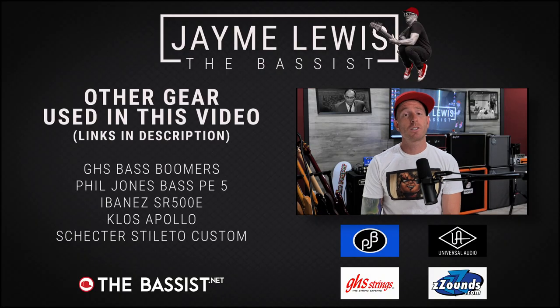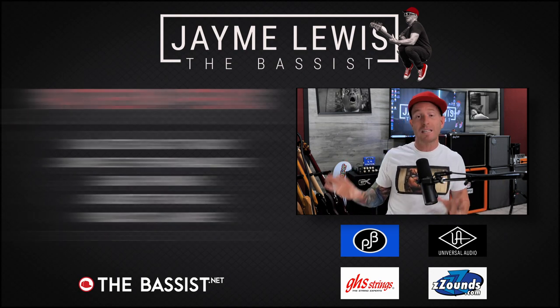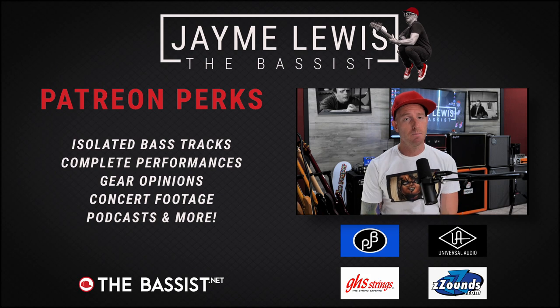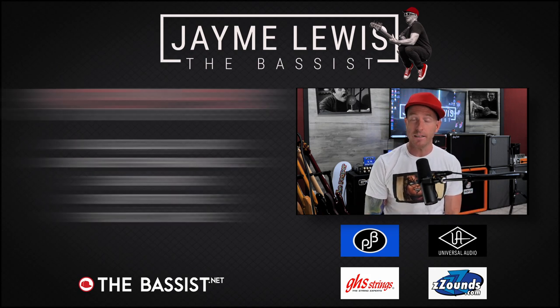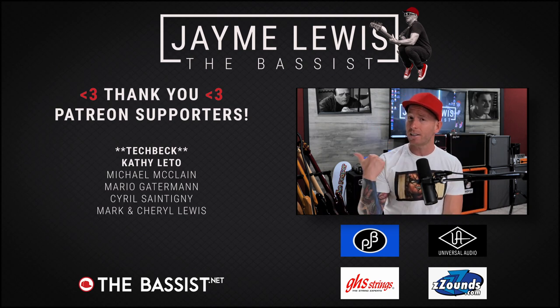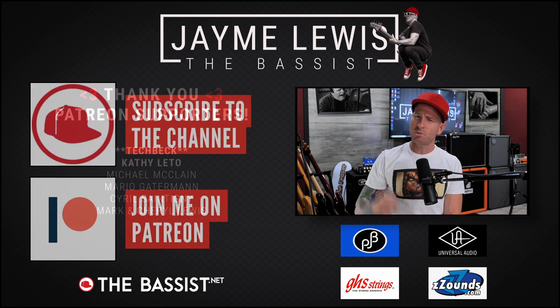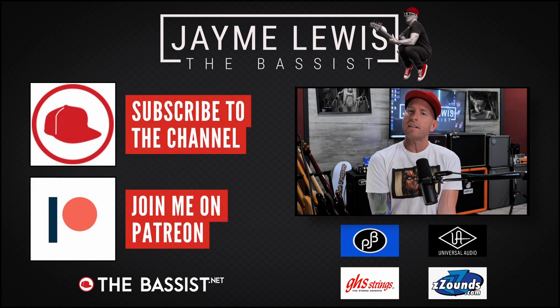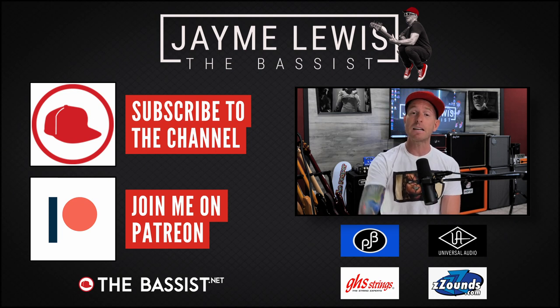That's it for now. Make sure you check the description for links to other videos I did using all the gear you saw me play today. And remember that complete performances and isolated bass tracks for every song in today's video are over on Patreon. Thank you to my wonderful patrons on Patreon, and in particular these names right here. Make sure you like and subscribe, turn on those notifications, and go buy some merch or come support the show over on Patreon.